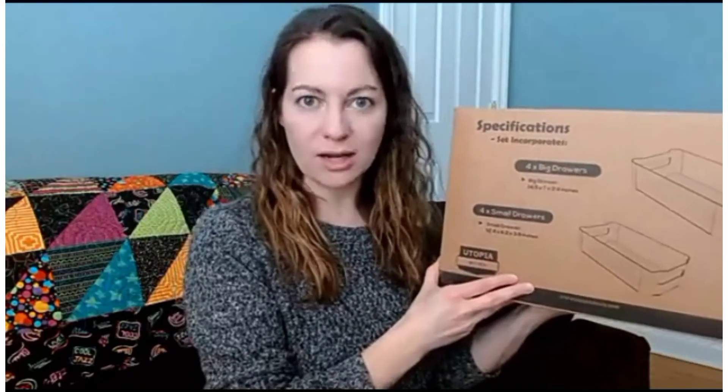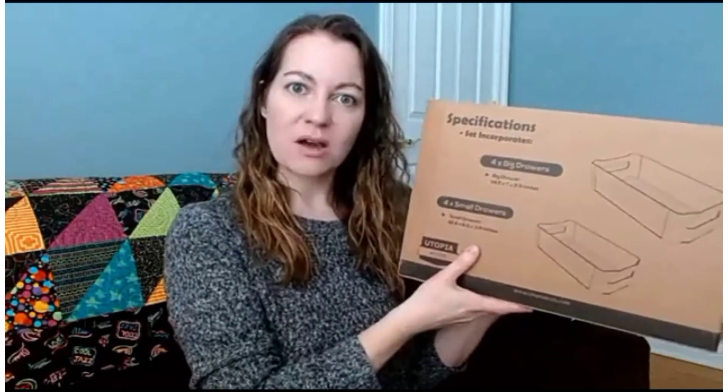Here's my review of the Utopia Home eight-piece pantry organizer drawer set. Here's the box it comes in. As you can see, you get four large drawers and four smaller drawers.